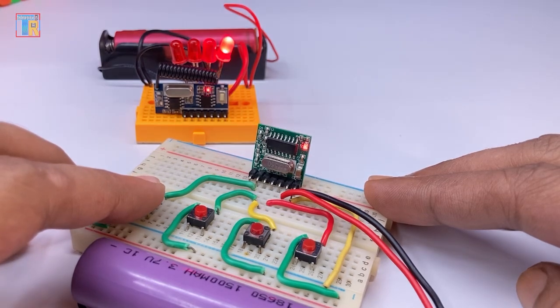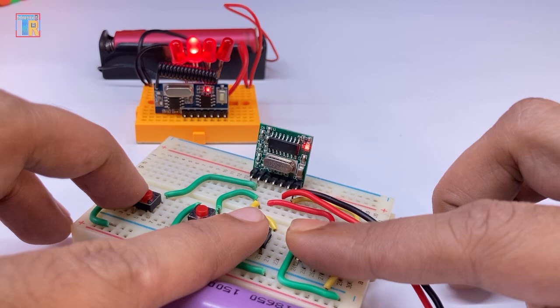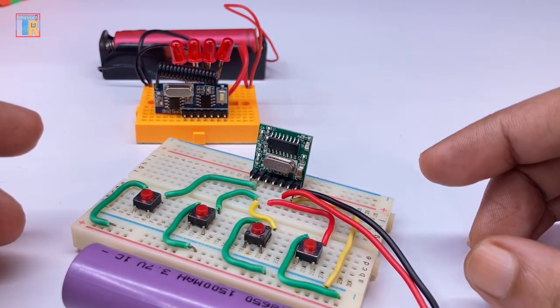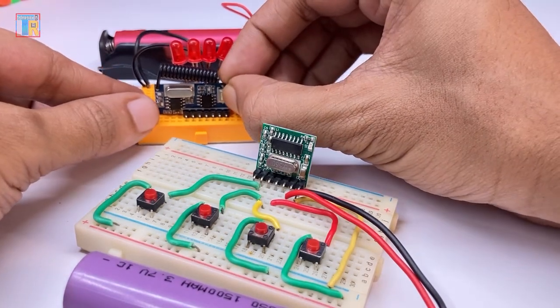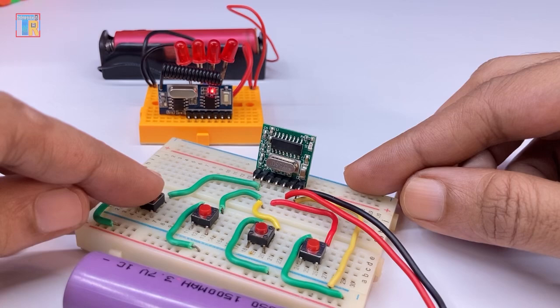Now you can see all four buttons are working — this is momentary mode. Now I am going to show you how to use toggle mode. Press the learning button twice, then press a button on the transmitter.